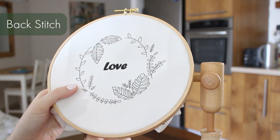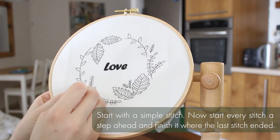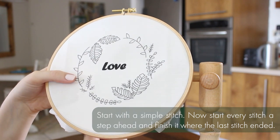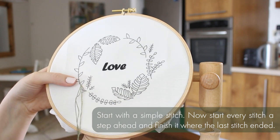We're going to start with backstitch. You just start with a simple stitch — go up and then down again. And then every other stitch you make from now on, you stitch a step ahead and then you come back to where the last stitch ended. This is why it's called backstitch.